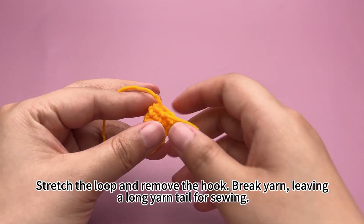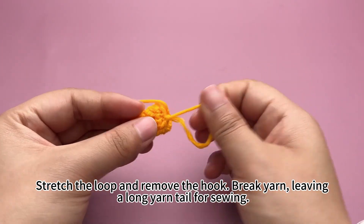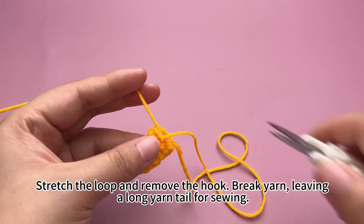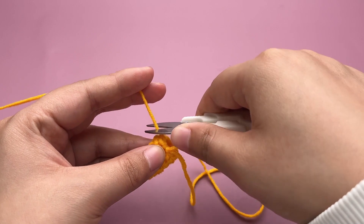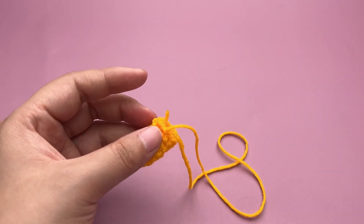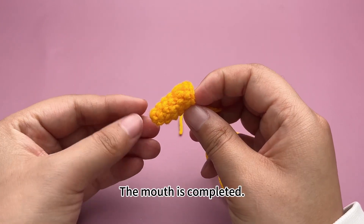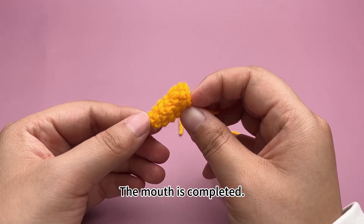Stretch the loop and remove the hook. Break the yarn, leaving a long yarn tail for sewing. The mouse is completed.